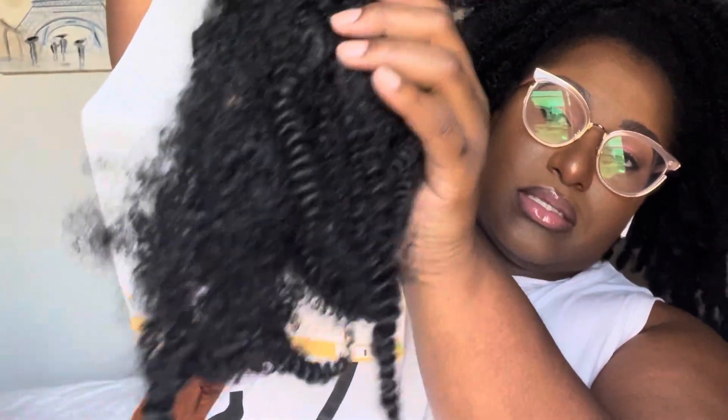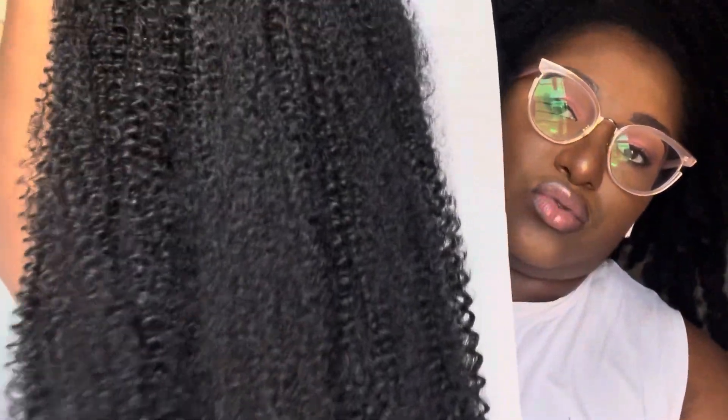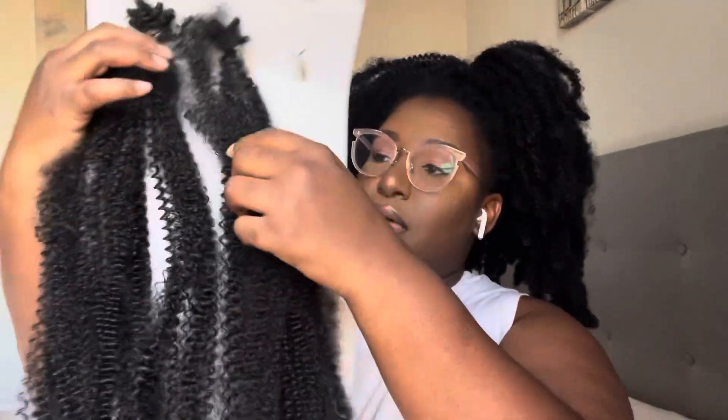This is what the hair looks like — it's really curly, really coily, and that's what the ends look like. It stays like this unless you pull it out and separate it. Here's one loose from the pack, and if you pull it out it gets more puffy and less defined. So if you want to put this in and not have it so fluffy, keep the clusters together like this.